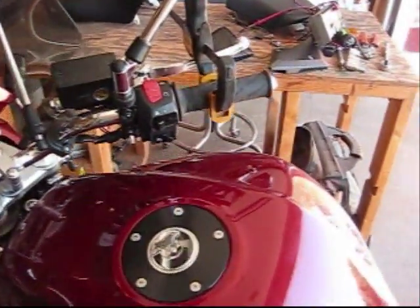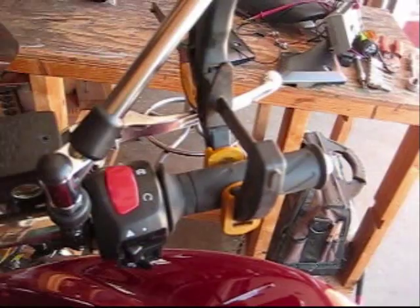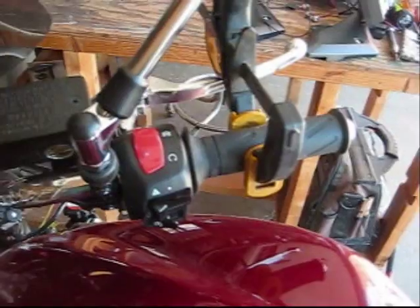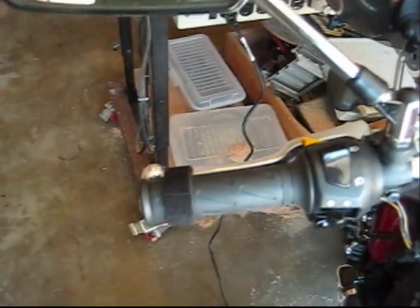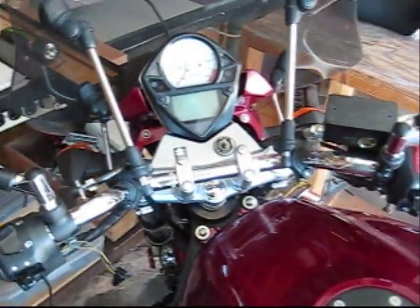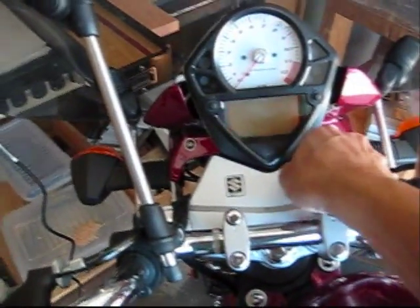Right now we've got the throttle clamped to hold it at about 3000 RPM, because we're going to want to take a look at this signal off of idle. We also have the clutch strapped in with Velcro here because I want to be able to look at it in first gear, neutral, and the other gears as well. First thing we're going to do is turn the bike on and let it warm up.